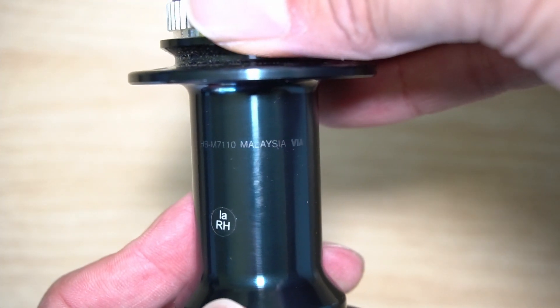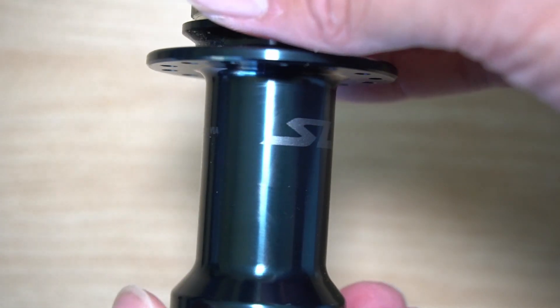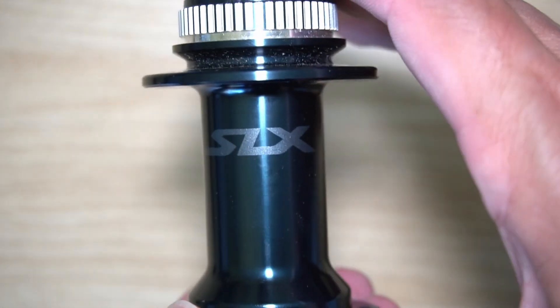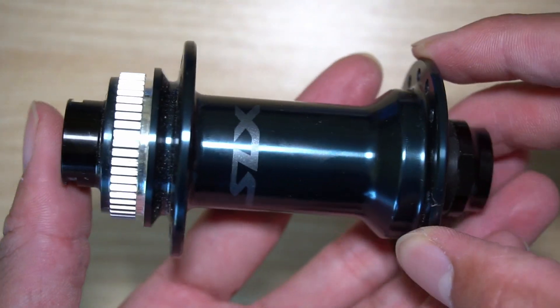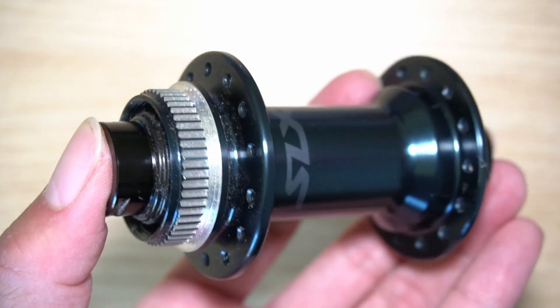This hub looks to be made in Malaysia. I got the SLX because I want to build up a more entry-level wheel set, so I opted for the SLX rather than the XT or XTR hubs.